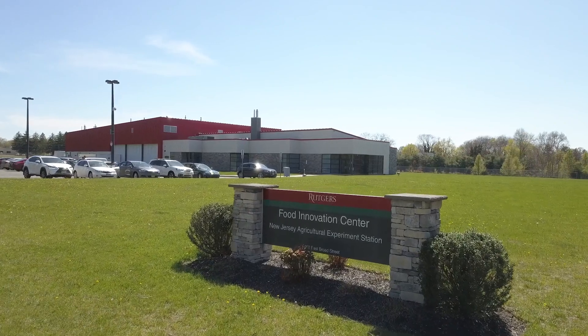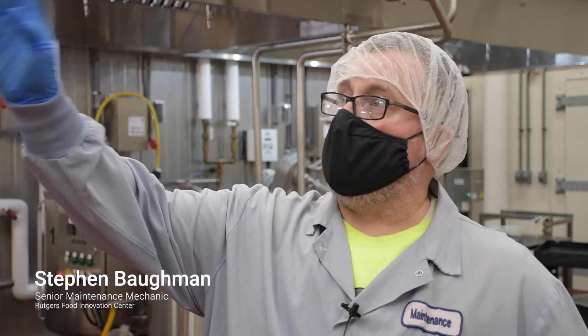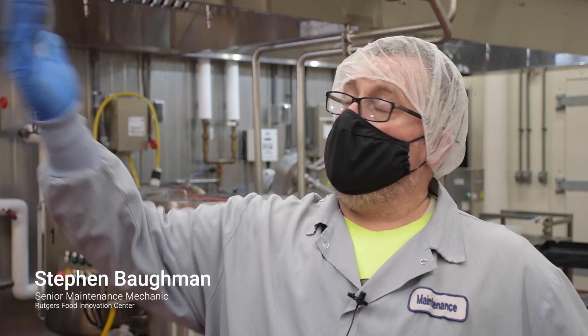My name is Steve Boffman. I am the senior maintenance mechanic for Rutgers Food Innovation Center. Originally, we had our thermocouple at the end of our run — right before the product would go back to the kettle. We wanted to put it at the beginning so we could get a more accurate temperature.